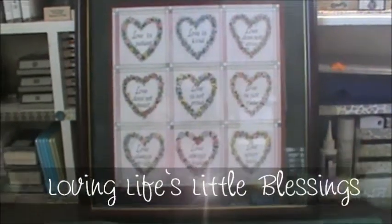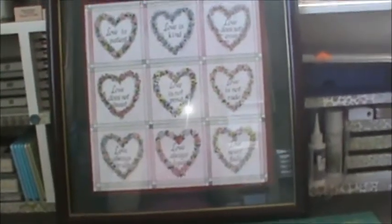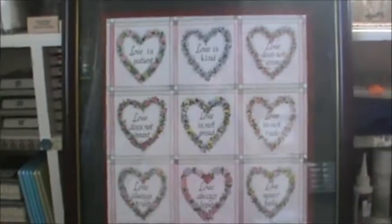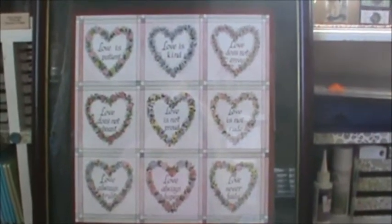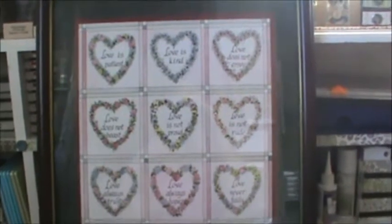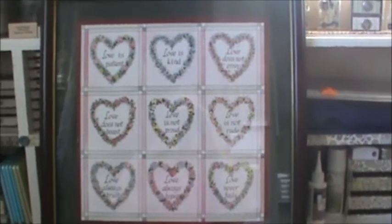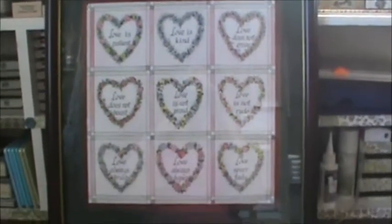Hi everybody, Tina here with Loving Life's Little Blessings. I have a really fun project today for our September blog hop — it's all about fall and fall colors. I'm going to take this frame that I've had for a really long time and do something different with it. I'll show you step by step, though not everything on camera since it would be too long.